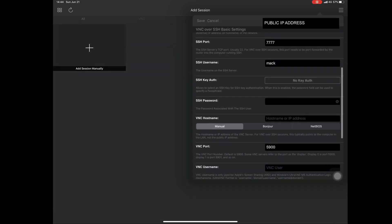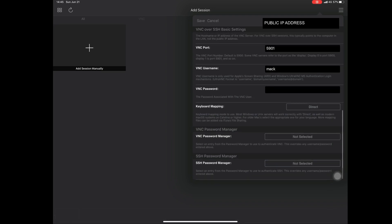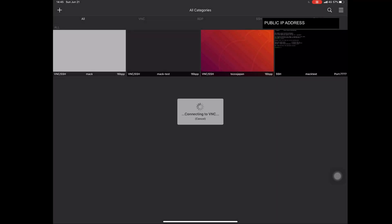Change the username to yours — mine is Mac. Put in your SSH password. For the VNC hostname, you use localhost rather than your IP address, because you're already SSH-ing in before you start the VNC session. You're actually inside the SSH session, so it's local — and then you VNC from there. This is what raises the security of the whole process.